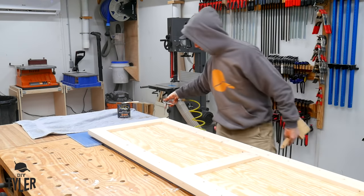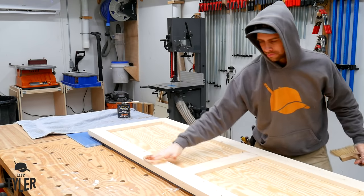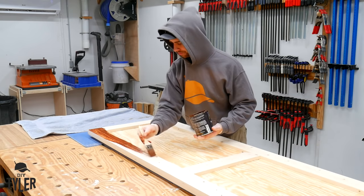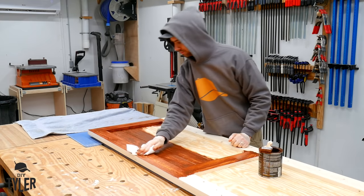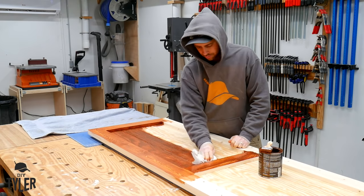Any good finish starts with a clean surface, and I'm using a combination of a brush, compressed air, and a tack cloth to make sure all the debris is removed before adding stain. I don't stain very often, but when I do I like to use this water-based stain from General Finishes. This is actually our favorite color called Shaker Maple, which unfortunately is discontinued, but General Finishes was able to hook me up with one last quart for this project.